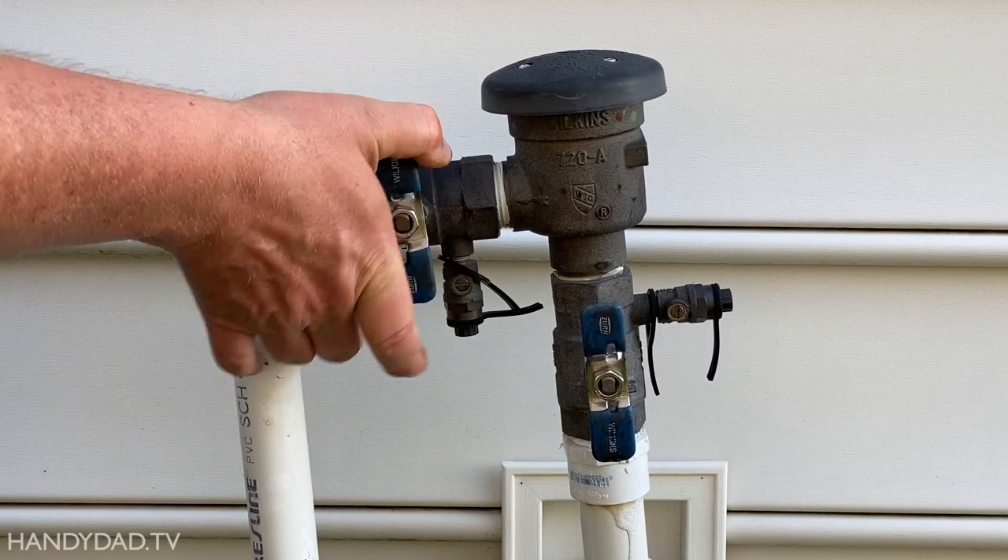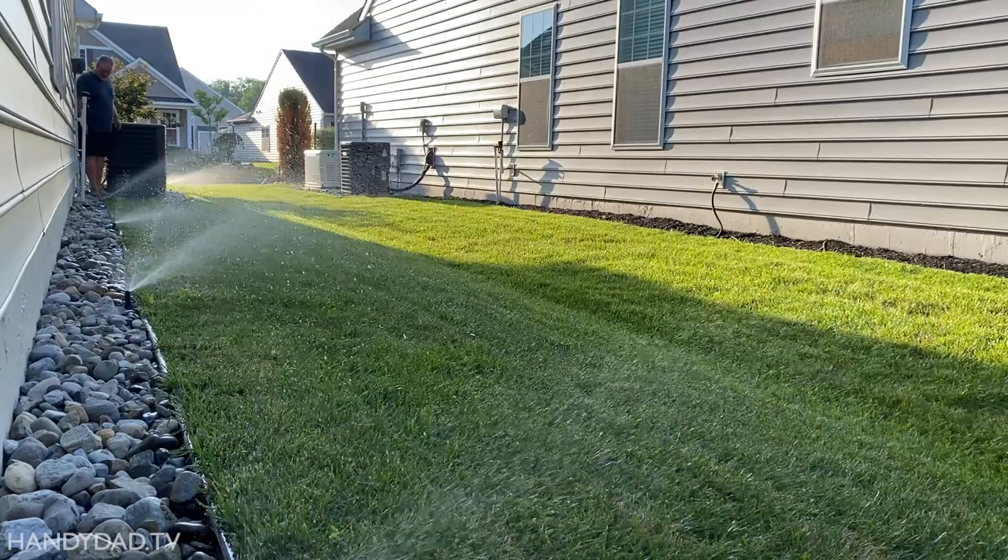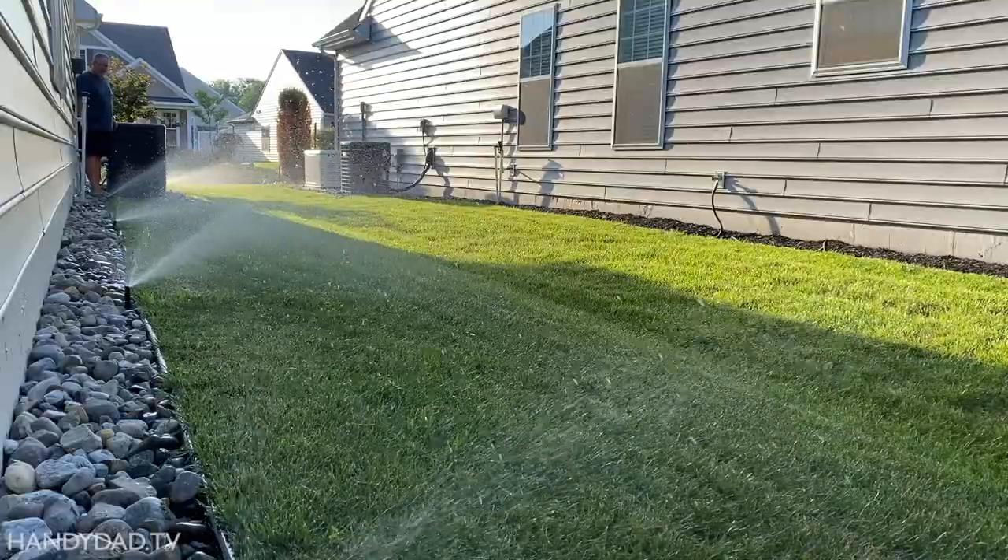Next, I turned on the water at the backflow preventer and gave the zone a test. Now the zone goes on and stays on.